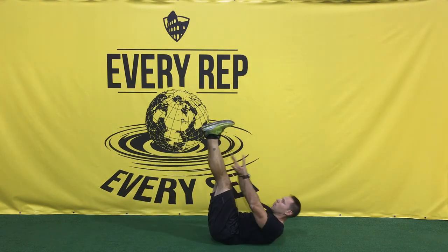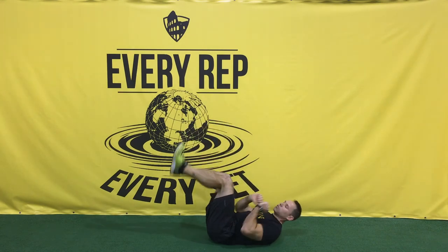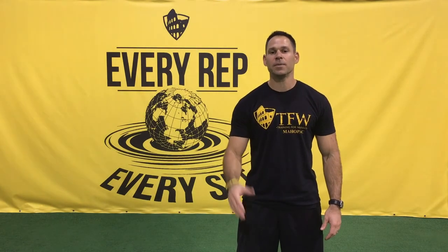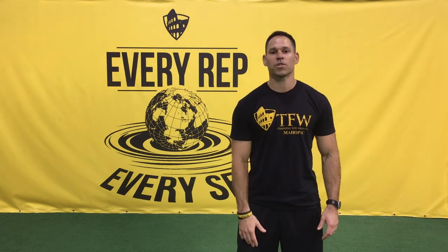Last one, we're gonna be doing toe touches — feet straight up, try and touch your toes coming up, do 20 of those. That's the workout, hope you guys enjoyed it! If you have a question, please email us at info@tfwmayapack.com or just leave a question below.